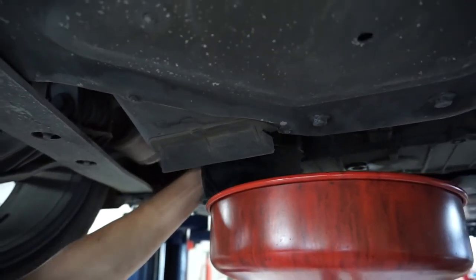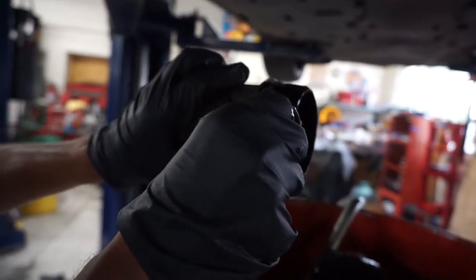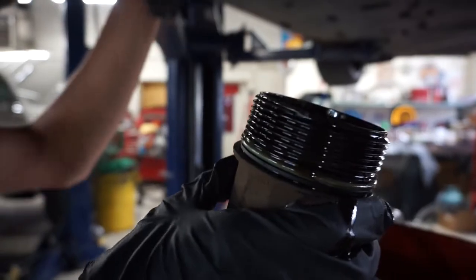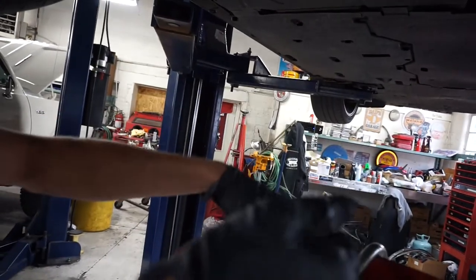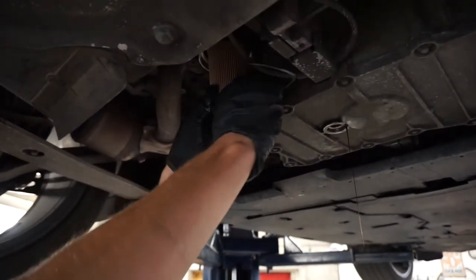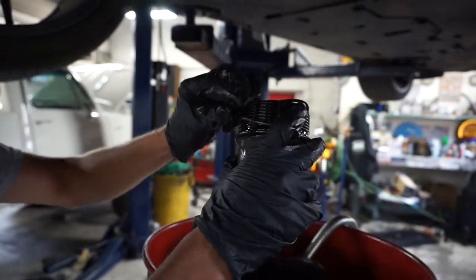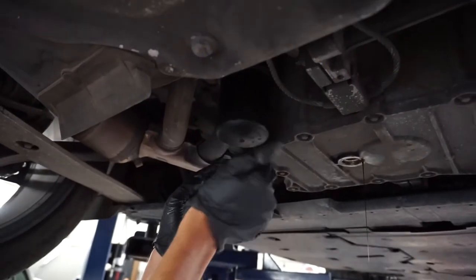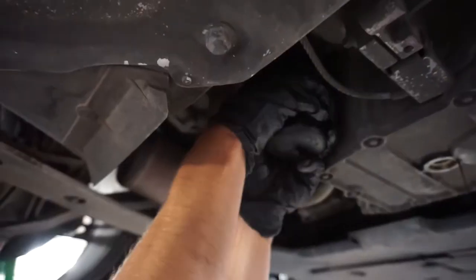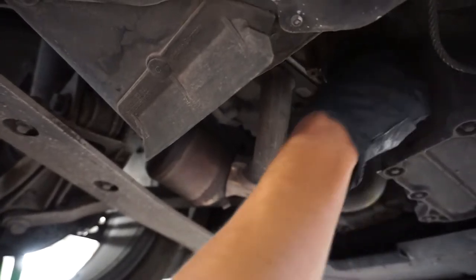Shout out to the babe for holding the camera. We're golden. So just need to replace this O-ring, and then this filter should just pop out — yep, just like that. Now we can put the new one in. Just pops in, and then the new cap goes on.